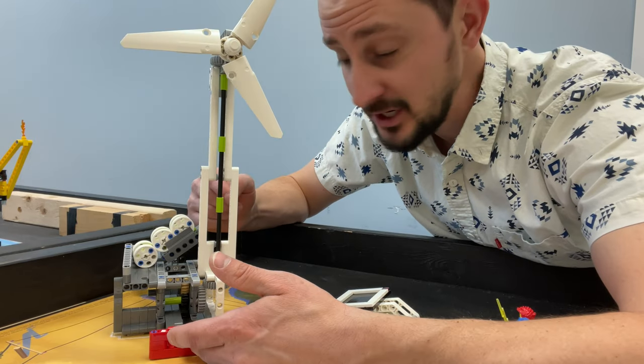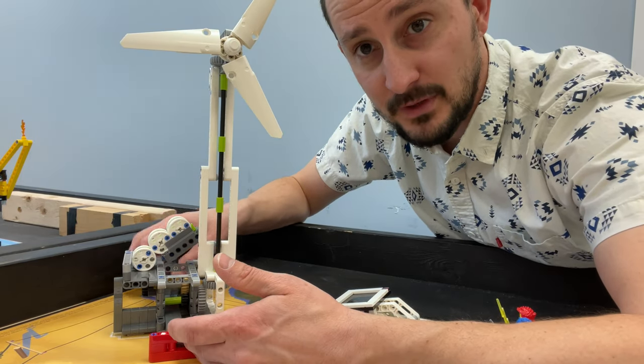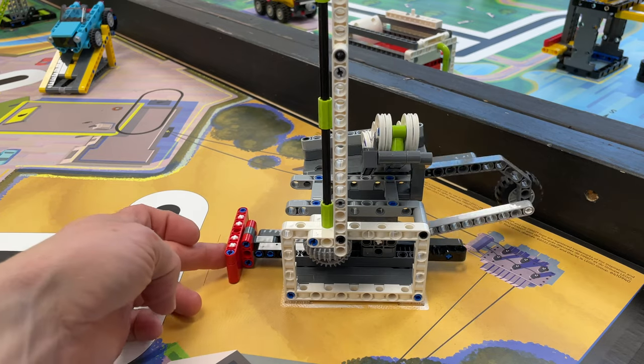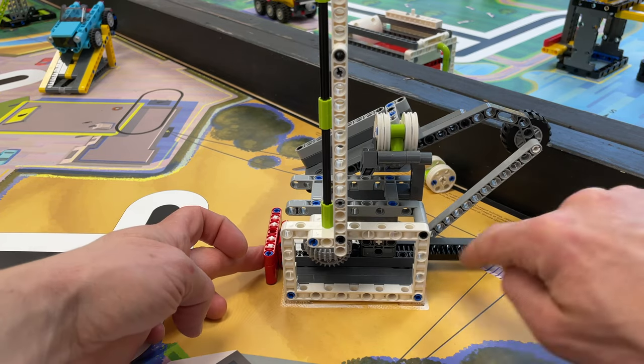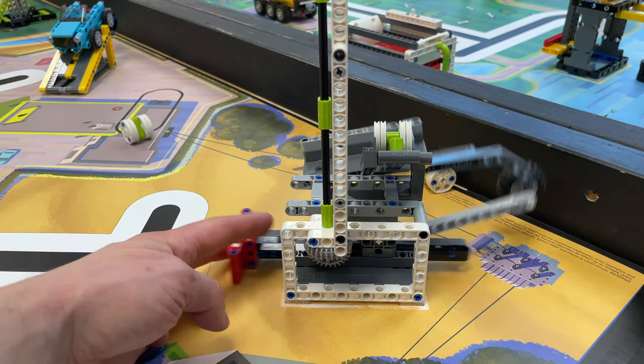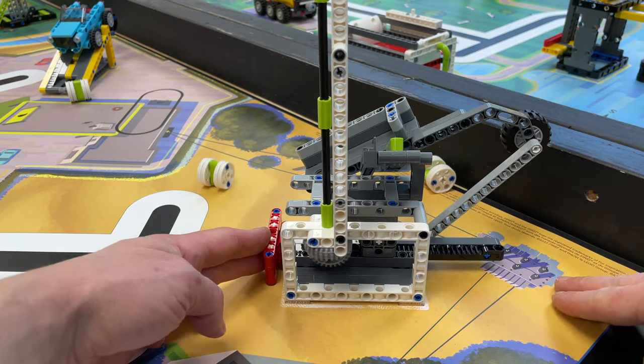Now, this one is a push mission, but it's difficult just because of the way that the mission model is. It's got that wheel in the back. As you push this in, it's got this wheel in the back with this linkage arm that kind of pushes it up and makes the thing tilt. And the wheel is weight and it brings it down.